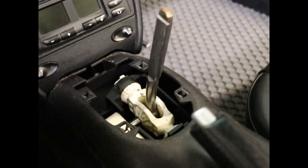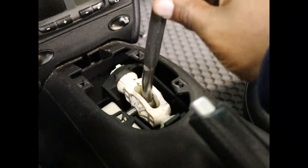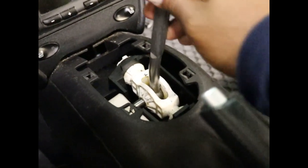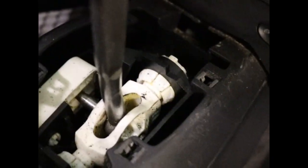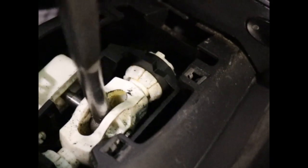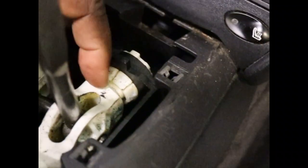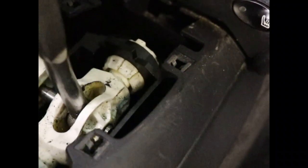Just thought I'd show you guys how much play and wiggle there is in this place. You can even see the little fitting moving in the housing as well as on the shift lever. Everything's just wiggling. Not good.